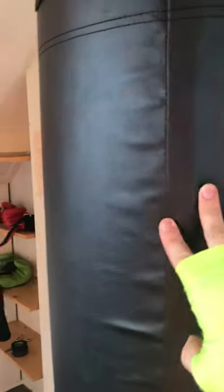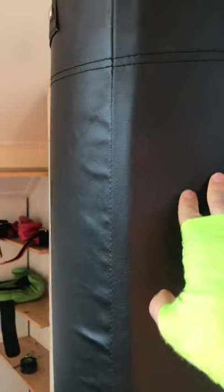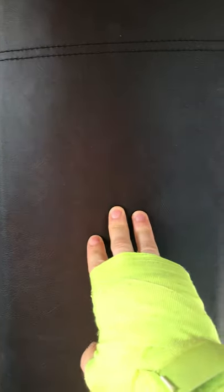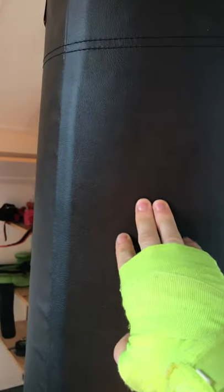This is not for hitting with bare hands, or even just with wrappings — no way. You need boxing gloves for this thing. It is a bit softer and might be forgiving if you hit the bag wrong, but not so much that you'd go ahead without gloves.